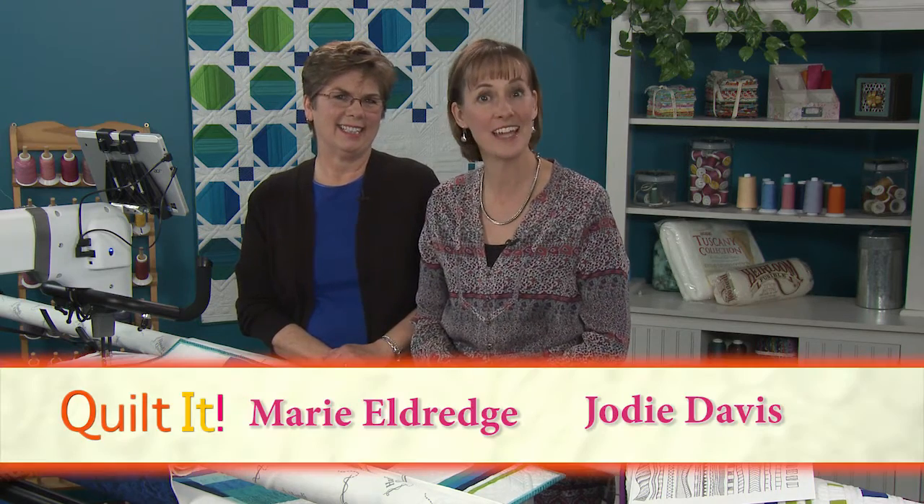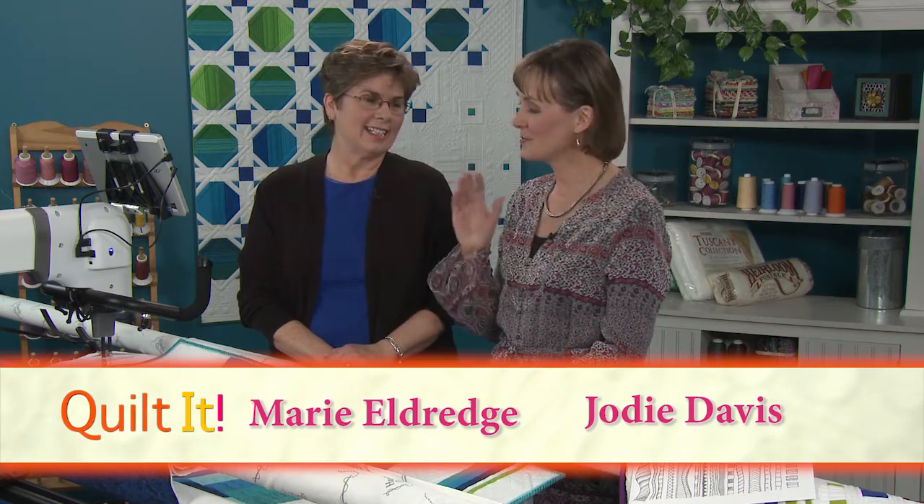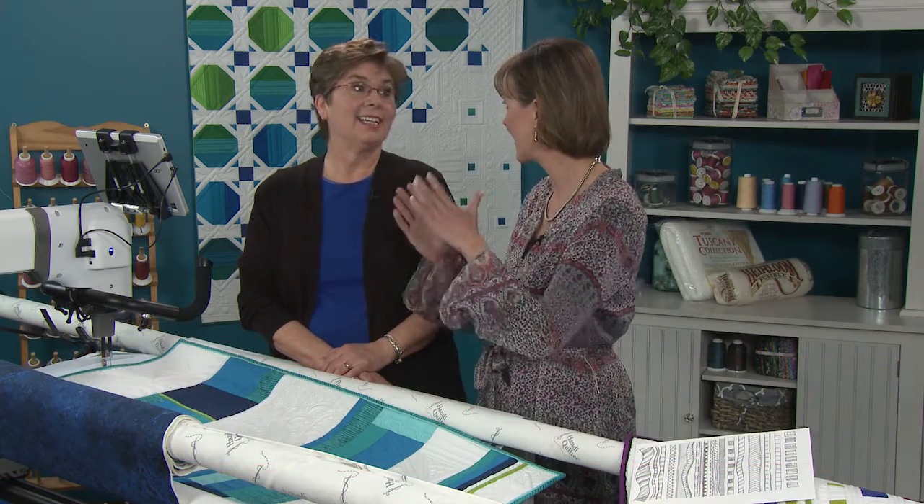Welcome to Quilt at the Long Arm Quilting Show. I'm your host Jody Davis, and today my guest is Marie Eldridge from Handy Quilter. Marie is going to talk about quilting between the lines — straight lines, diagonal lines, and curved lines — and we're going to do a lot of quilting.